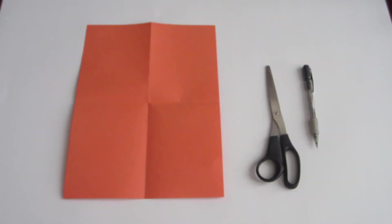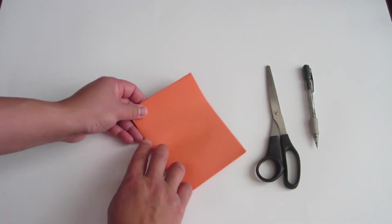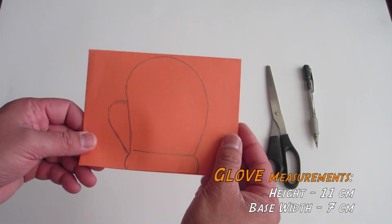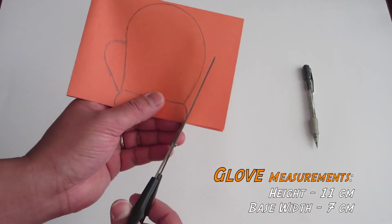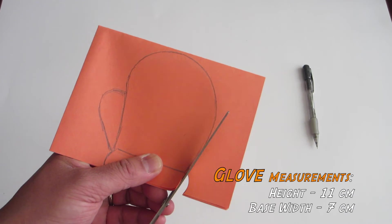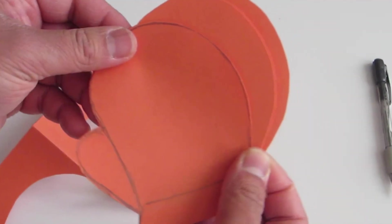Now we make Pac-Man's gloves. Take the orange piece of paper and fold it like this. Then draw Pac-Man's gloves on one side starting from the flap side of the paper. Once done, cut it out. It should look like this when you are done.